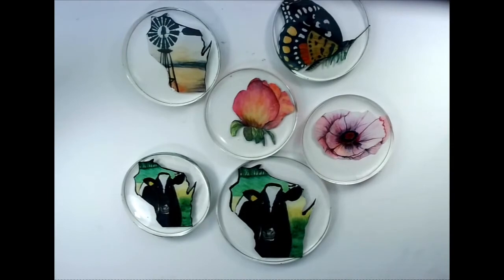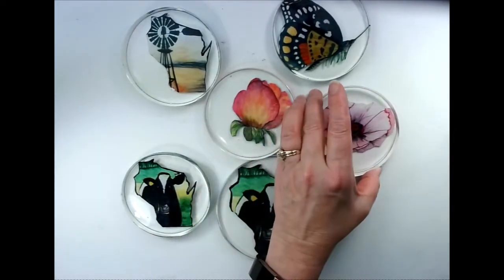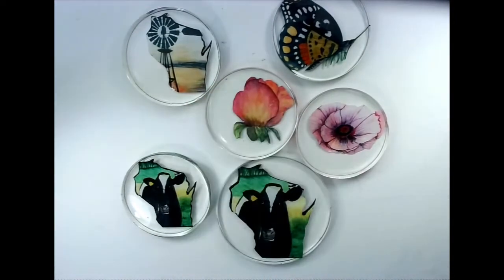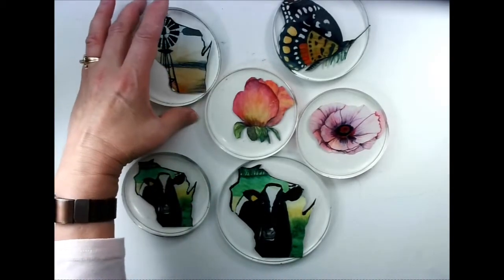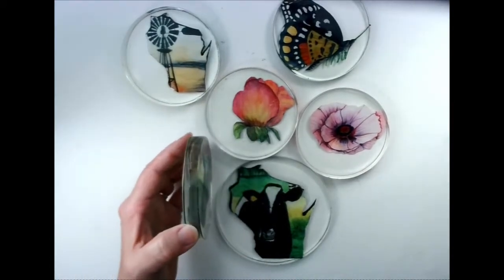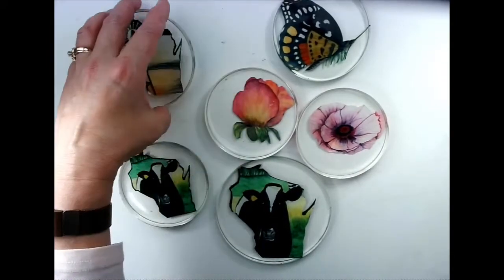Here are some more resin pours. These are pretty thick, so they might work well as coasters. There's a little bubble in that one, but that's okay — it doesn't always have to be perfect. I could put them together in a spinner, but since they're so thick I think coasters might be a better option.